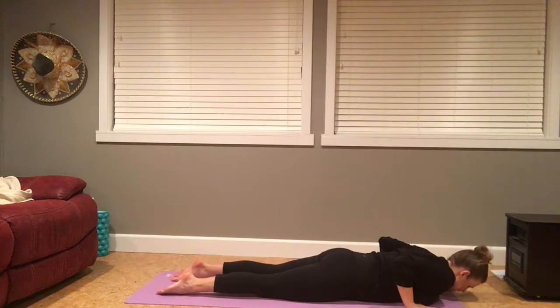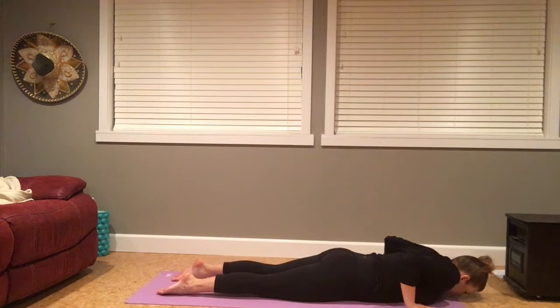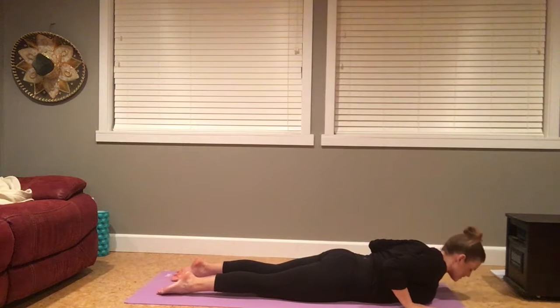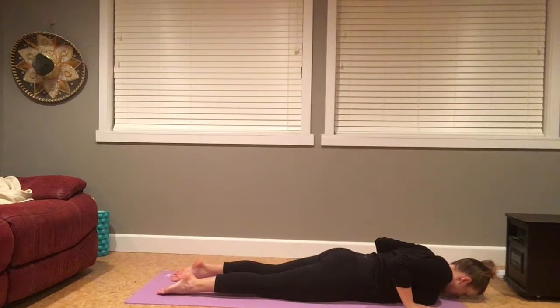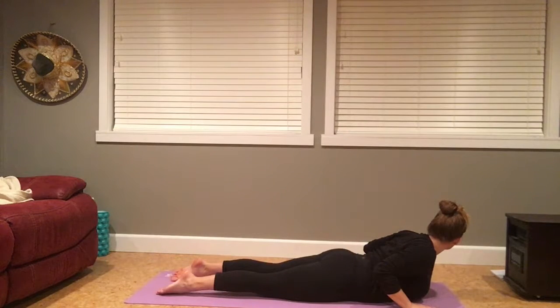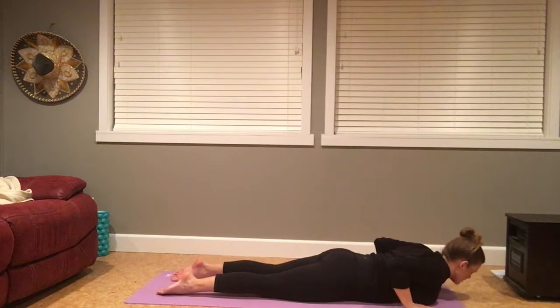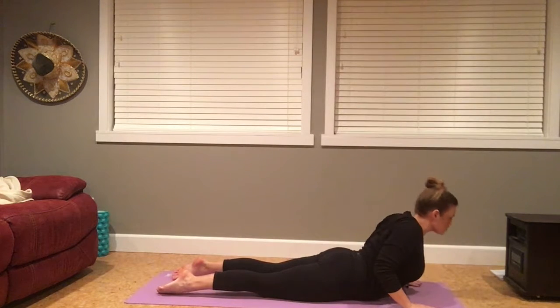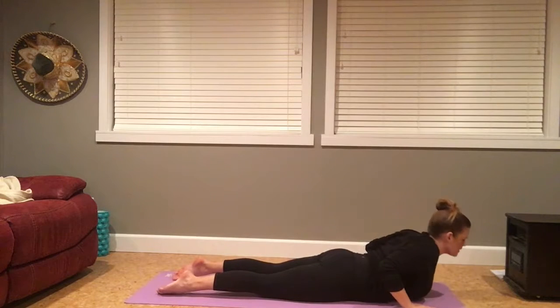Exhale to release. Inhale to baby cobra, maybe gaze towards the right. Exhale to release. Inhale to lift the chest, maybe gaze to the left. Exhale to release. One more time through your center. Inhale, baby cobra or full cobra. Broaden the chest. Exhale to release.